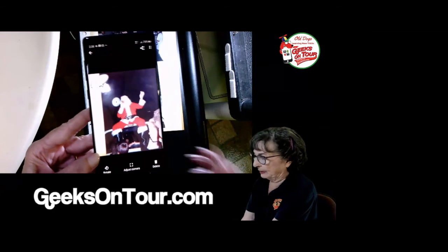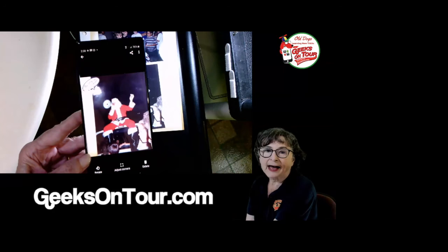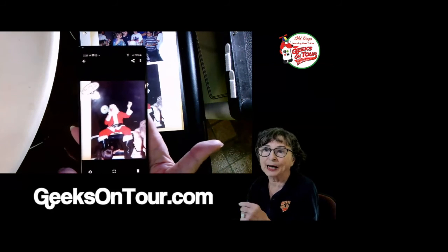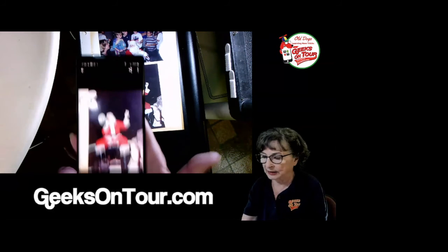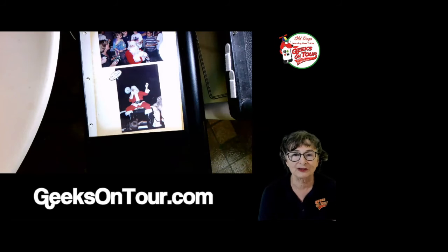Notice this big nasty glare in the photo. When I was sitting on the couch I didn't have that — it was a nice overcast day, no problem. But we're in a film studio here with lights everywhere. Photo Scan can help you get rid of those glares — watch our pre-recorded video.